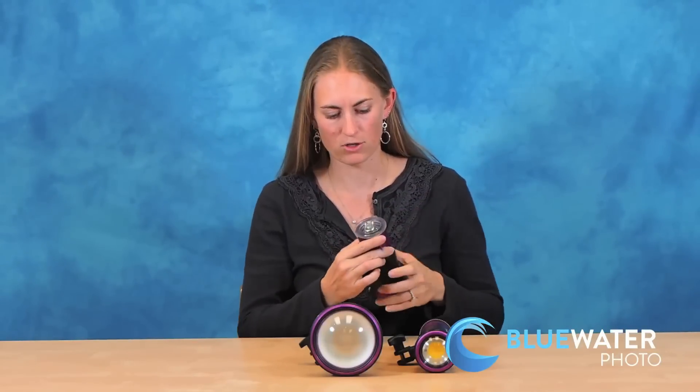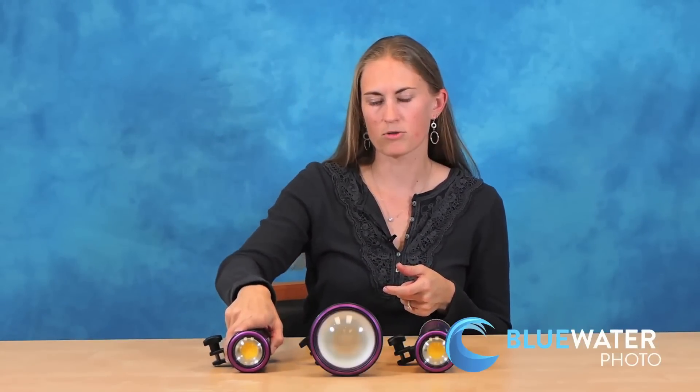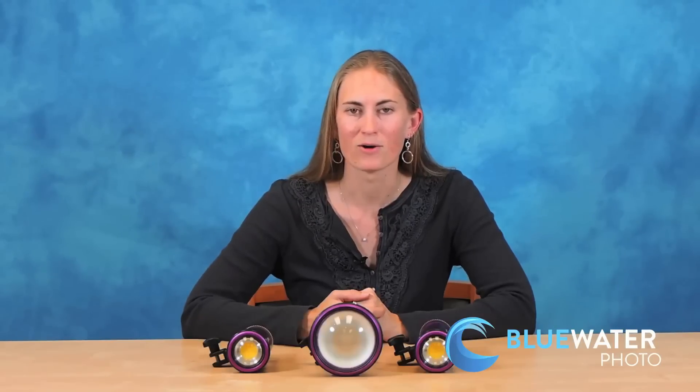They all feature an easy to see battery meter so you know exactly how much charge is remaining. Charge times on all three of these lights vary from about 45 minutes on full power to up to about three hours on low power, so you've got very good battery quality as well. If you have any other questions or are interested in picking up one of the great new Kelden lights, feel free to check out our website at www.bluewaterphotostore.com or give us a call.